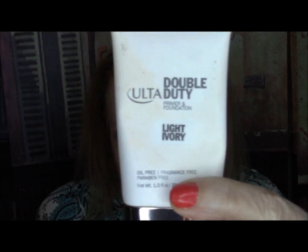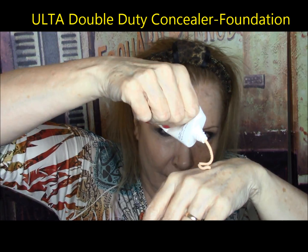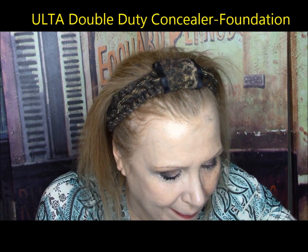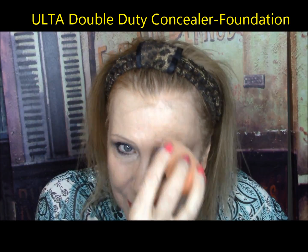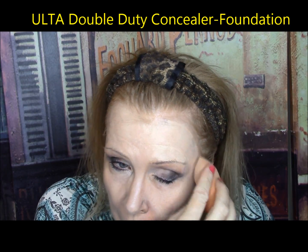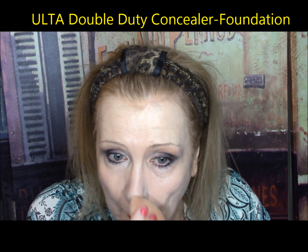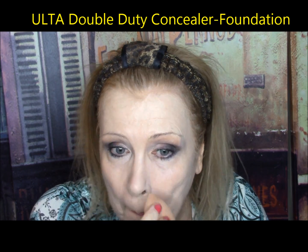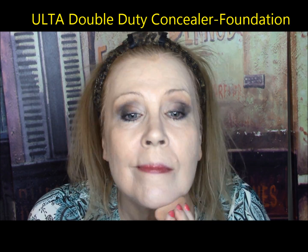Ulta Double Duty Foundation — Ulta's home brand, a color-changing foundation. Medium to full coverage, combines silicone and soft-focus complex, paraben-free, oil-free, fragrance-free, and vegan-friendly. Well, it went on very thick and cakey and I immediately saw a lacy look under my eyes. It cracked on my face like a desert floor. My pores were magnified and it was just one complete horror show. It gets an F.